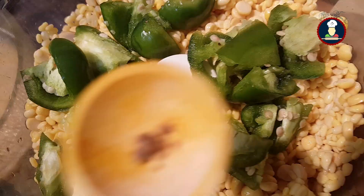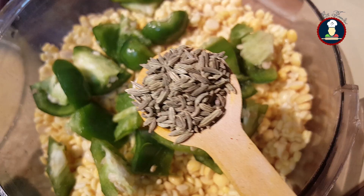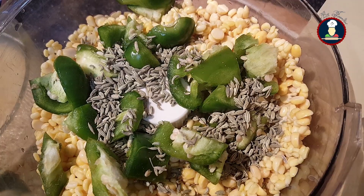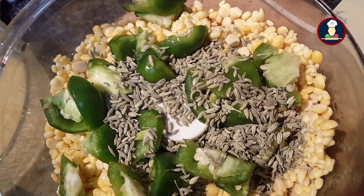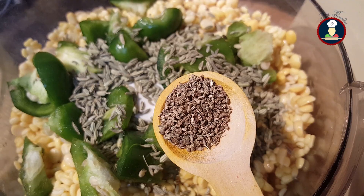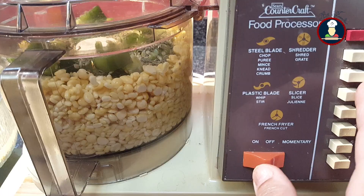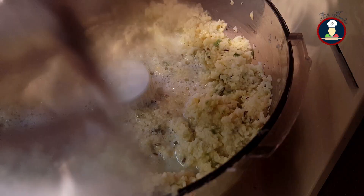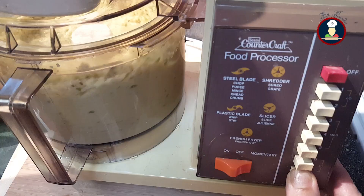Now add half inch of ginger, a few green chillies as per your taste, and some asafoetida — it will give a nice flavour. Add 3 to 4 teaspoons of fennel seeds or saunf — fennel seeds are a must in this recipe. Add half teaspoon of carom seeds or ajwain. Now grind it to make a coarsely ground thick paste. If during grinding it's not grinding properly, add a few more tablespoons of water, but make sure not to add too much.